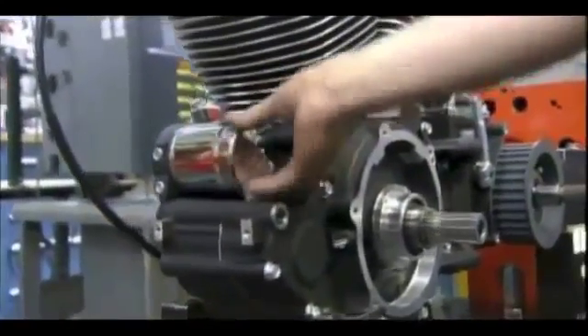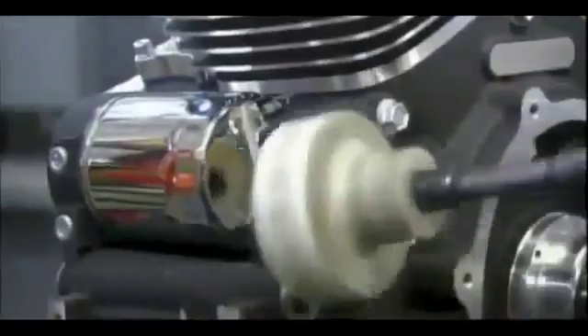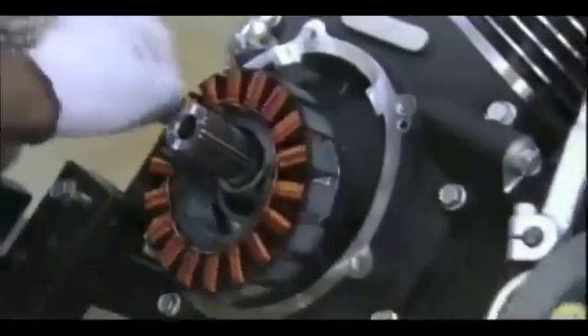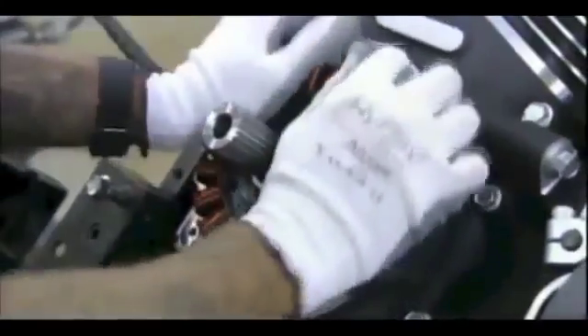The operator screws the oil filter onto the engine case and secures it with a special wrench. The electrical charging system is then installed on the crankshaft.